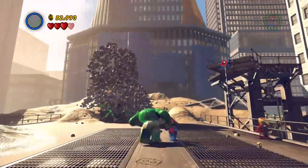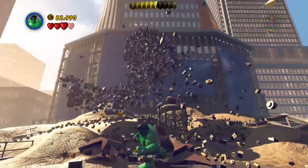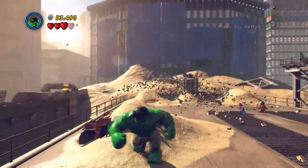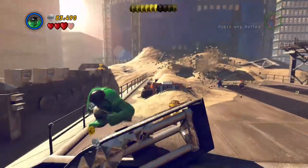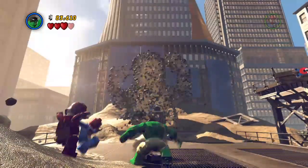I don't need this. I already have enough problems without getting sand in this costume. You think you're gonna stop me? I'm not pulling any more punches!